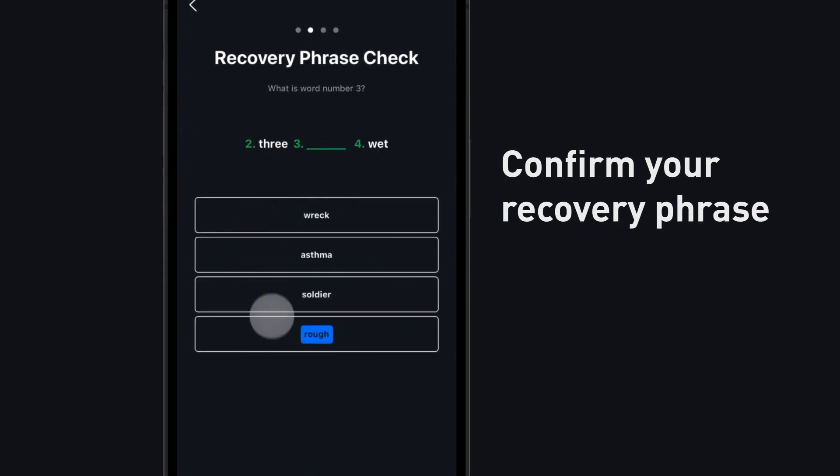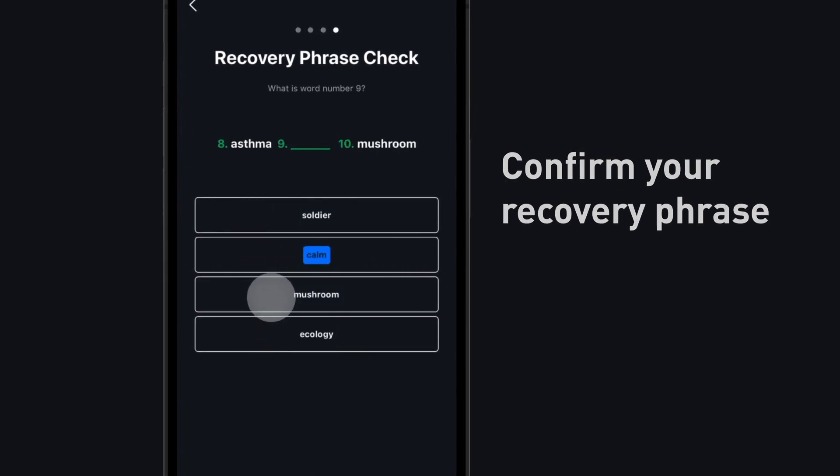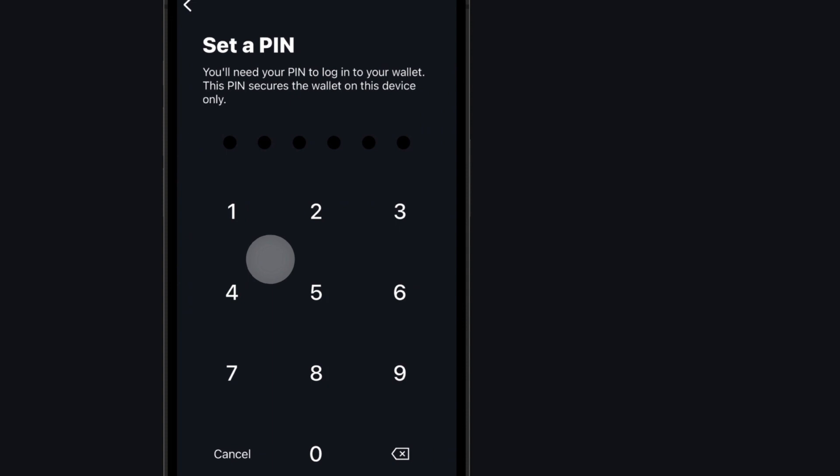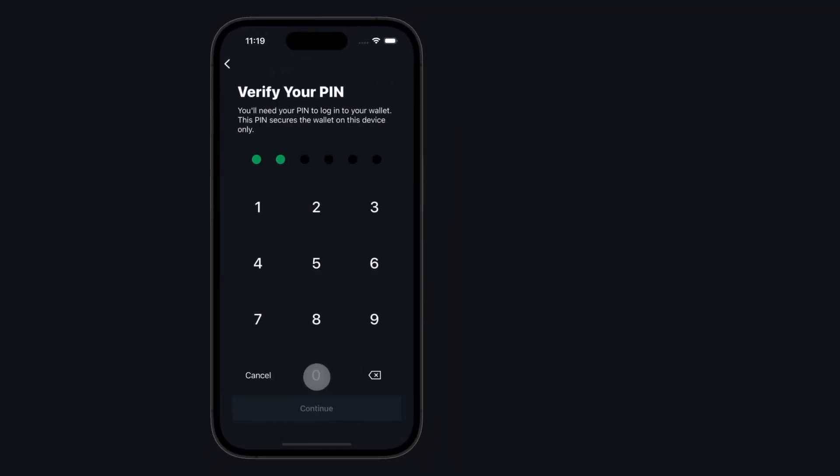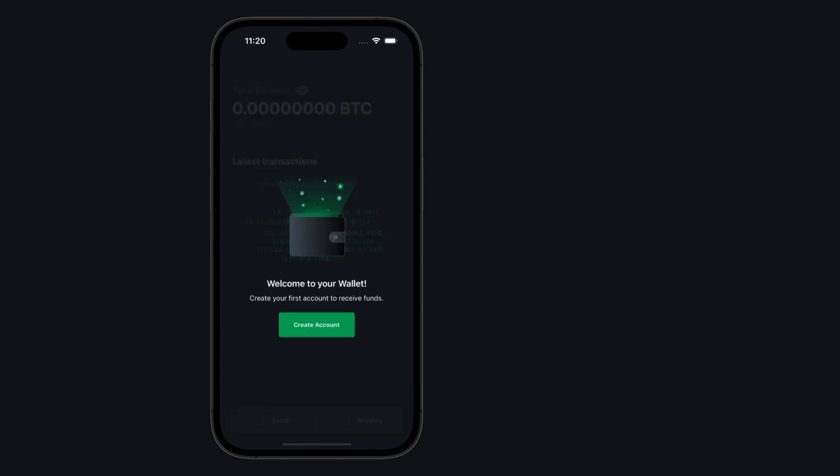Blockstream Green will test if you recorded your recovery phrase correctly. Please confirm your recovery phrase. Create a unique pin to access your wallet. If you forget your pin, you need your recovery phrase to access your Bitcoin.